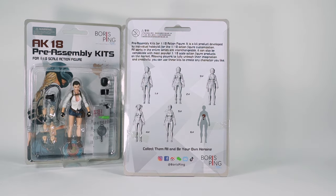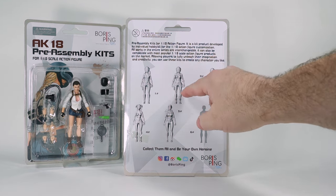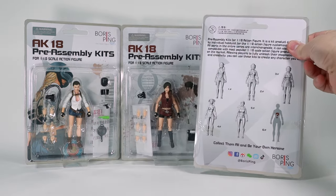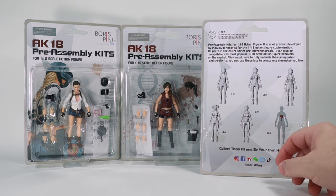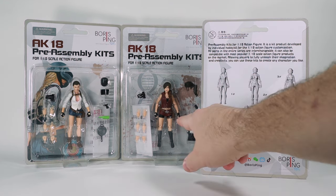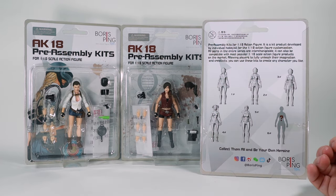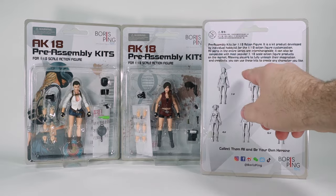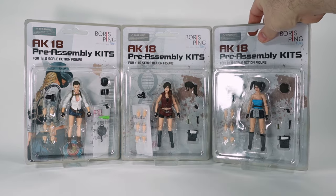They've got a series of cross-sales shown on the packaging, though I'm not sure how many are actually available. Looking at them, the outfits and hairstyles across the figures look similar, so maybe if you buy multiples and swap the parts you can recreate some of these looks. Let's get these figures out of the package and take a look at them.